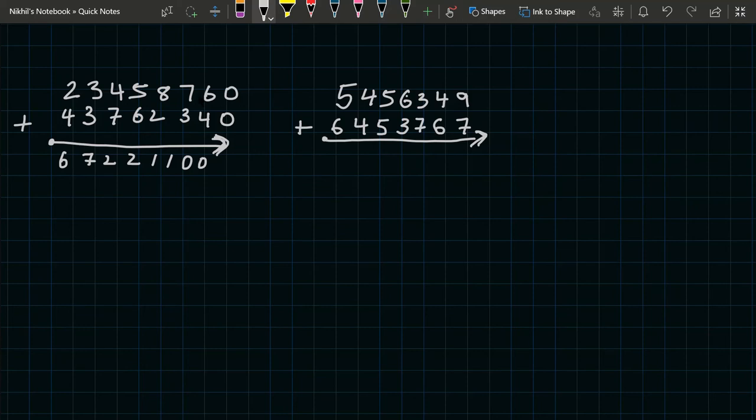Now we have a second problem: 5456349 plus 6453767. First we do five plus six, which equals eleven. We check four plus four — since it is a non-carry we don't add one to the previous digit, so we write eleven.